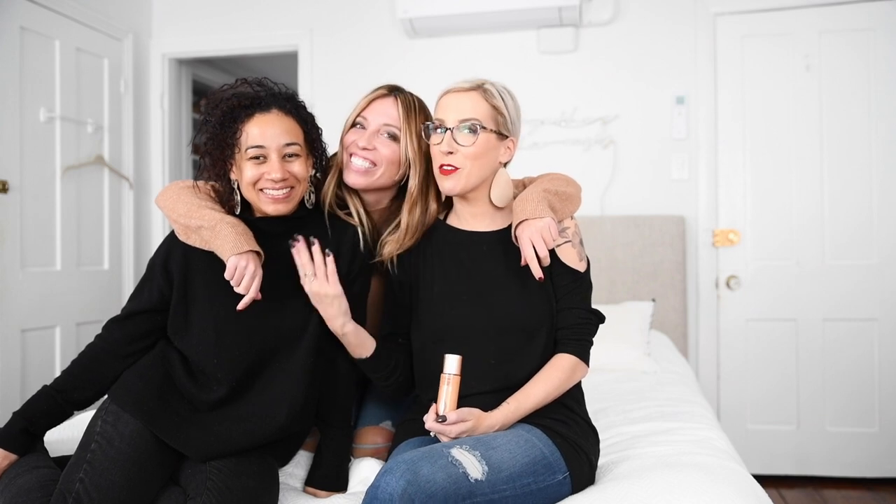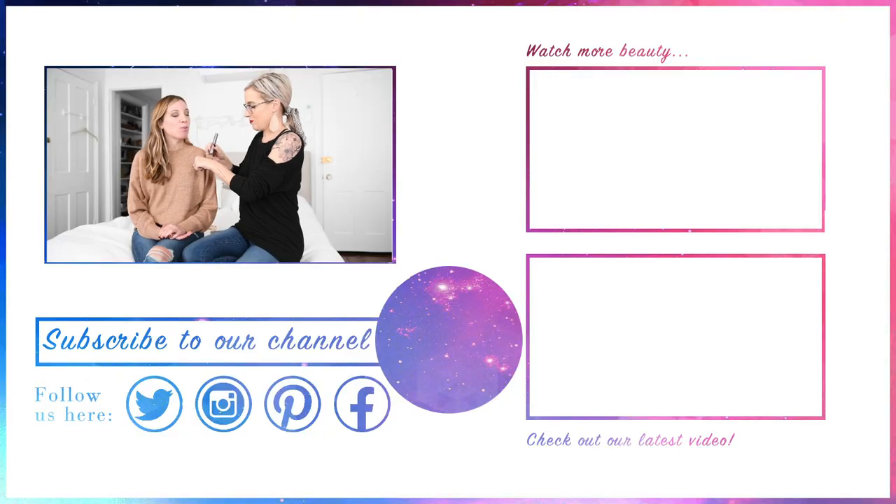So here we have three different ways to wear the flawless filter: I've mixed it with my foundation, Shana is wearing it on its own, and Lex is our model for spot highlighting — highlighting the parts of your face that you want to pop. Thanks for watching, guys, bye!